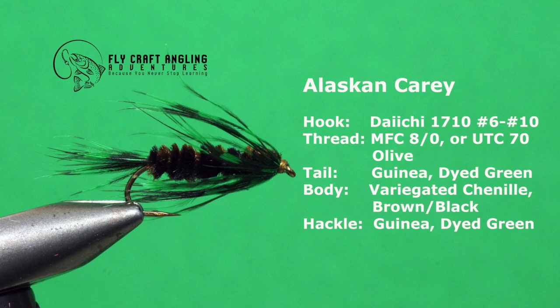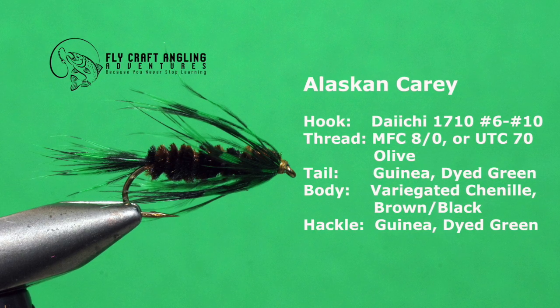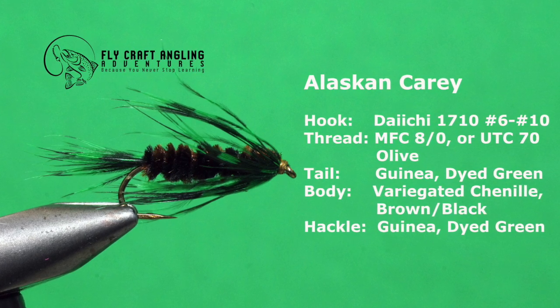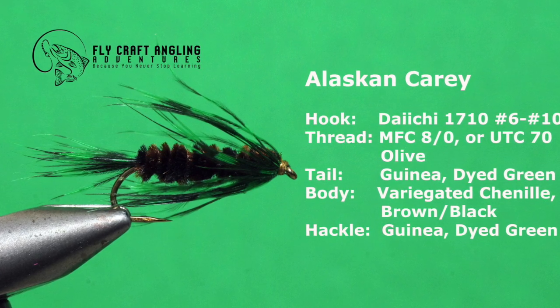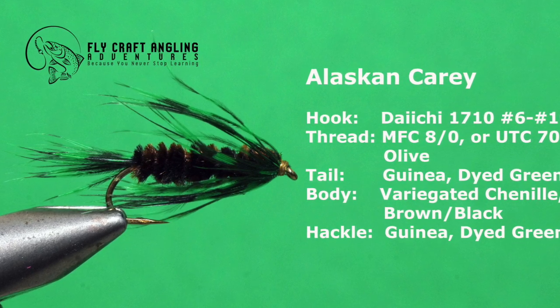I love suggestive flies. The Carey Special is one of my favorites. This version, subsequently named the Alaskan Carey, worked extremely well when I was fishing the Matsu area lakes in Alaska. Dragonfly nymphs were on the move and the rainbows there took this fly with gusto. Here is the short list of materials you will need to tie my Alaskan Carey.